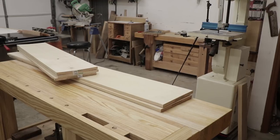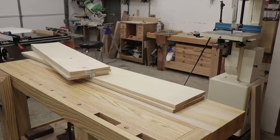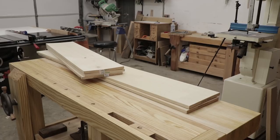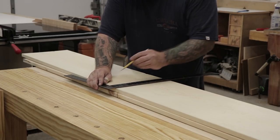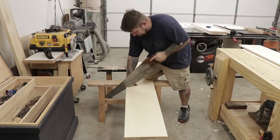For this project I'm going to be using pine — it's the cheapest common boards you could pick up at the home center. After letting the wood acclimate to my shop for a few weeks, I'll start by marking out all the rough lengths of the components of the cupboard.